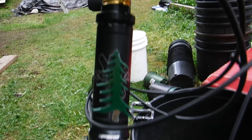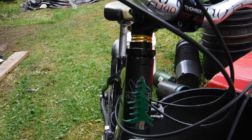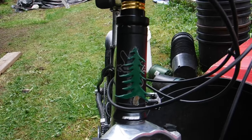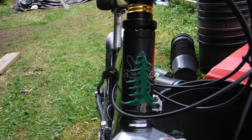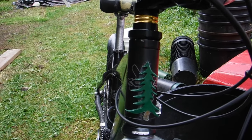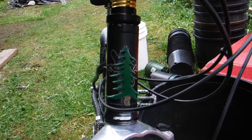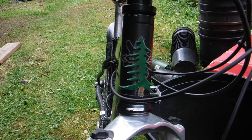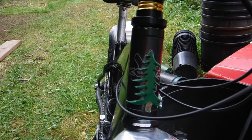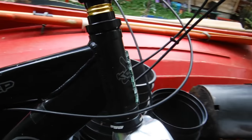The headset is an FSA Orbit XL2 — I absolutely love it. Cartridge bearings that you can overhaul really easily. It has a split crown race you can slip on by hand with no messing around. The reason I had to replace the steer tube is because someone put divots in it so the crown race would grip, but a split crown race completely eliminates that problem. I wasn't going to ride with divots in the part that needs the most strength.